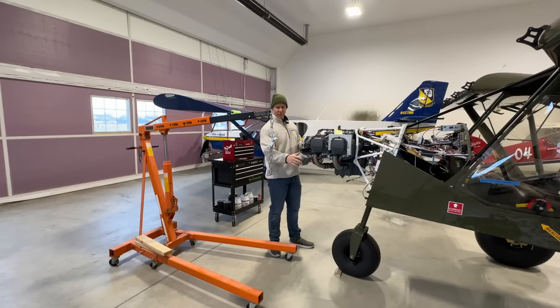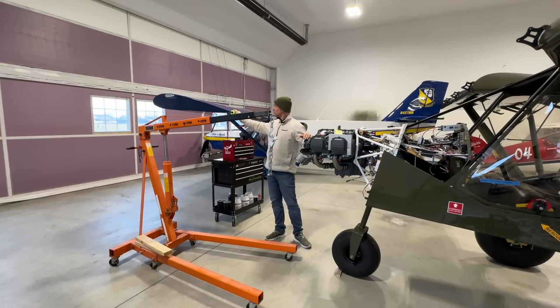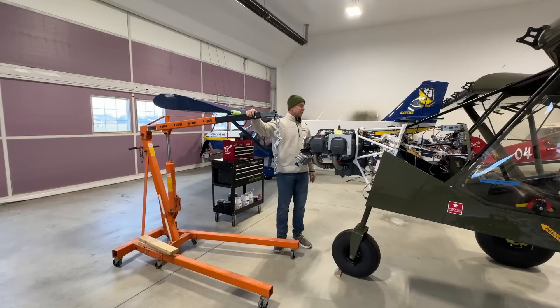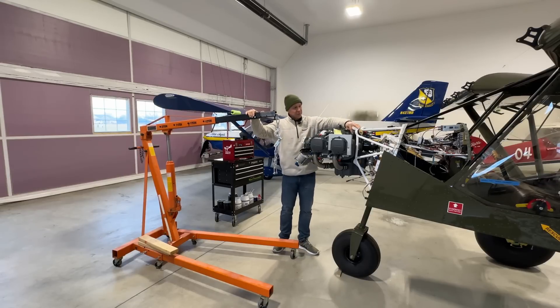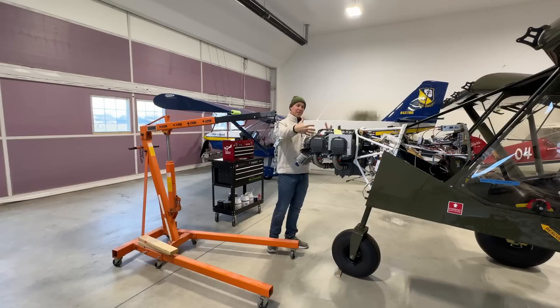Hopefully the oil cooler won't be in the way. I'm hoping I have enough room here with the cruiser wing. The next thing I need to do is take off all the nuts and bolts, and this engine will be ready to yank off, and hopefully fit those baffles and put her back on.